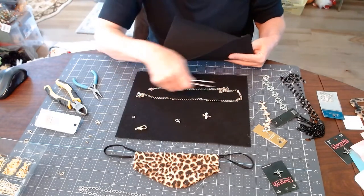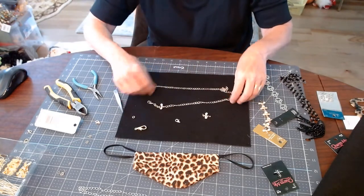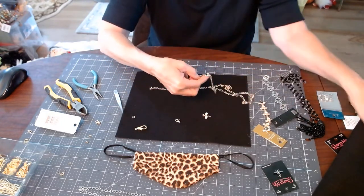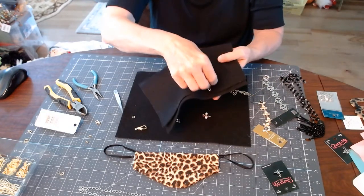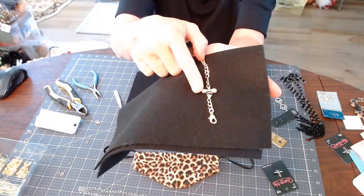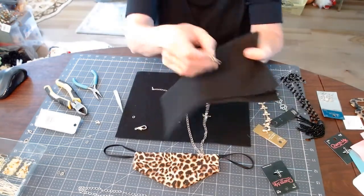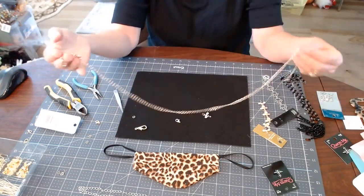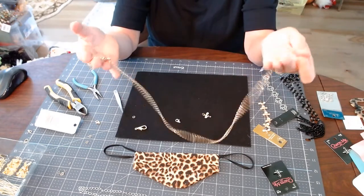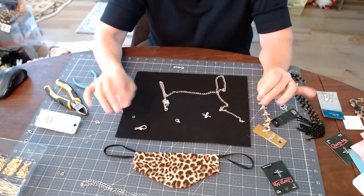We'll talk more about the difference a little later. For this necklace, I've already made one side and I'm going to show you real quick. You're going to need two lobster clasps and two of your charms. I purchased a plain chain necklace that came in a set of two — one gold and one silver — and they're both nickel free. I have an issue with nickel, so I made sure to purchase the nickel-free kind.